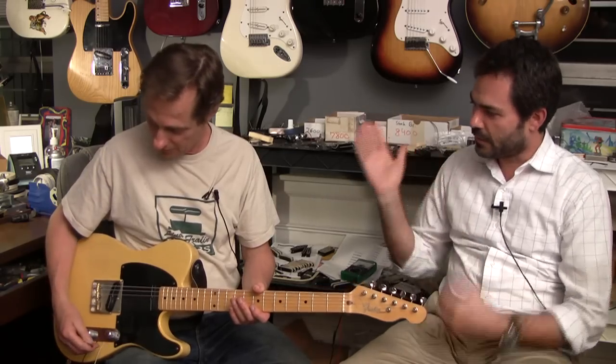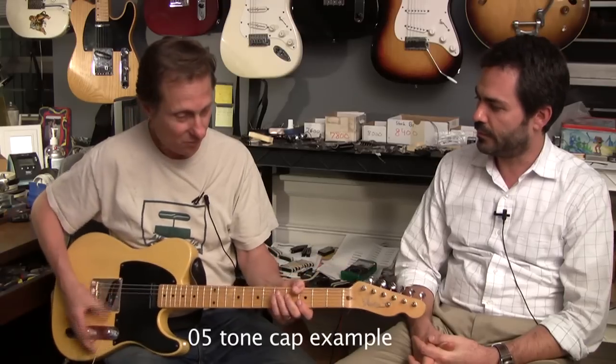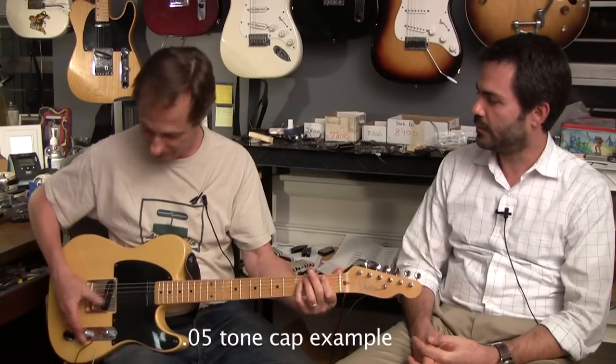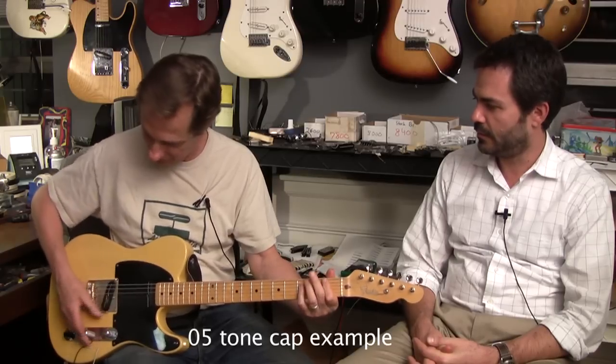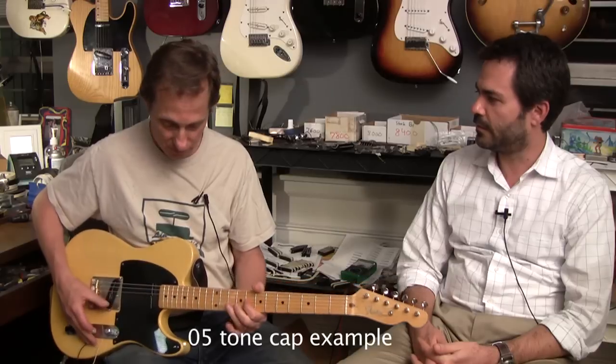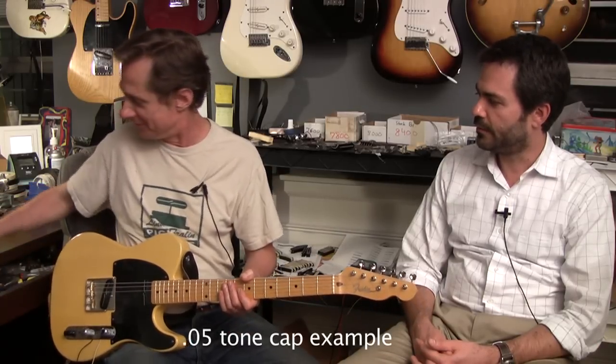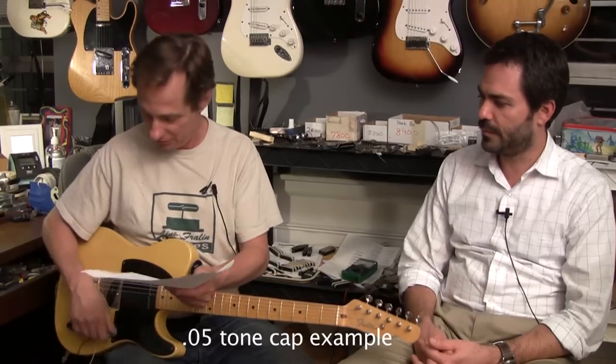Someone that doesn't know anything about caps — it's basically how people mod their wah-wah pedals with caps, right? To get the range. And these big values, you can almost do a wah-wah with them, or swells. I drew a little graph of what the different cap values do.